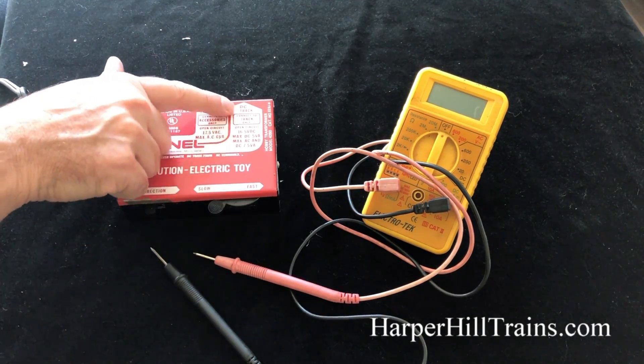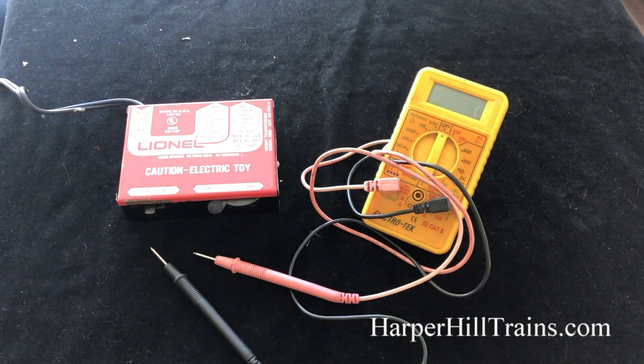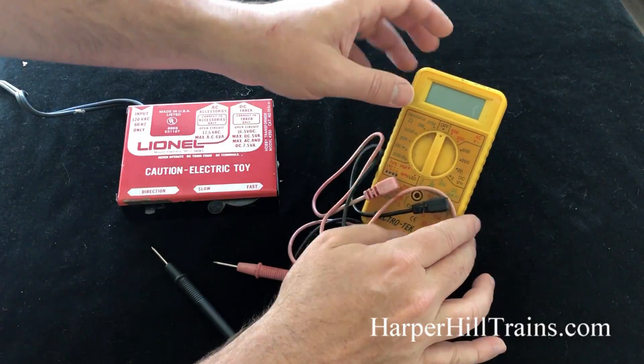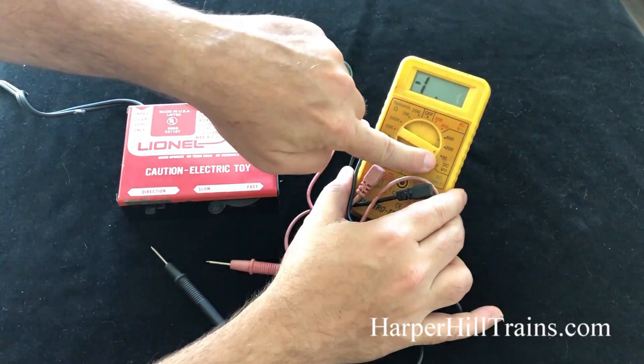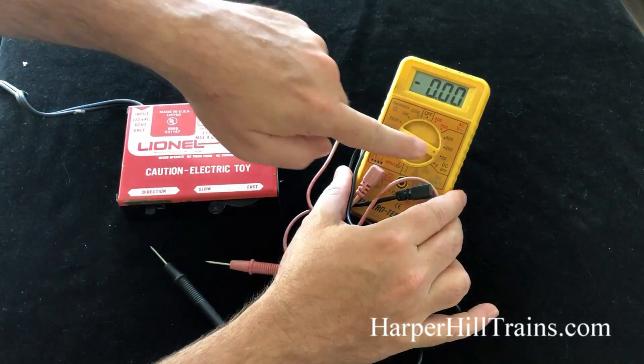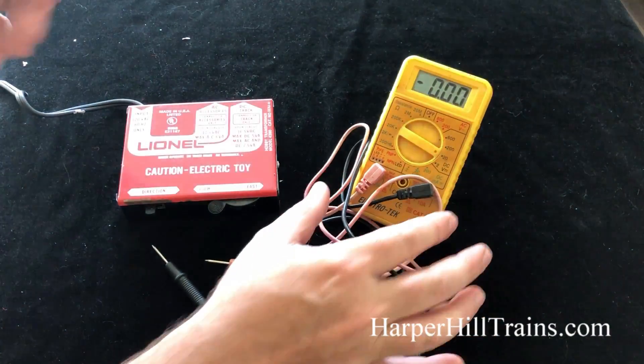The track is going to be hooked up to the DC side, the direct current side. So what we're going to do is turn our meter to 20. This is supposed to get 16 and a half volts of direct current, so I'm going to set it to 20 so it'll be above anything.